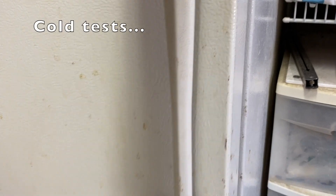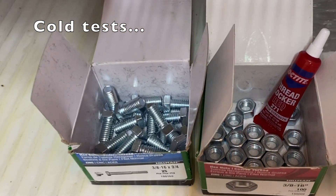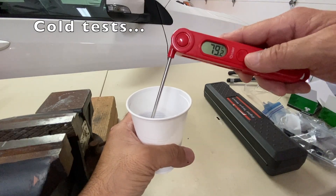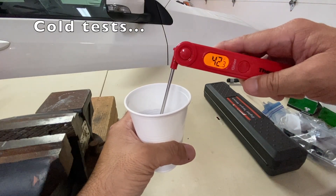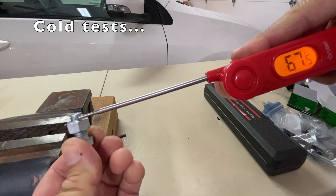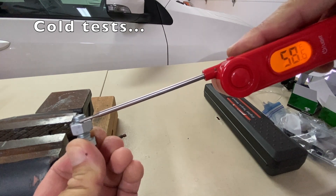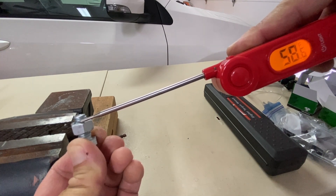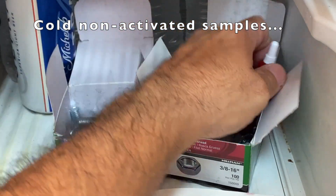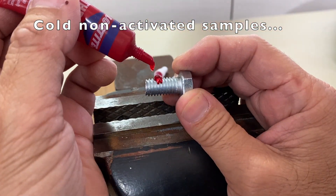Now for the cold test. I placed these boxes of nuts and bolts and a tube of thread locker in my garage fridge for two days. I dropped the fridge temp and a cup of water measured 36 degrees Fahrenheit, and a nut and bolt measured 58 degrees Fahrenheit, which was almost 20 degrees lower than our control sample. Cold non-activated test samples were assembled with the cold nuts, bolts, and thread locker. Six samples were assembled and placed back in the fridge.